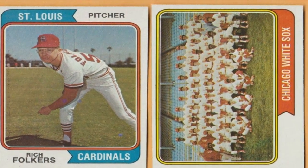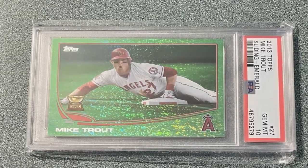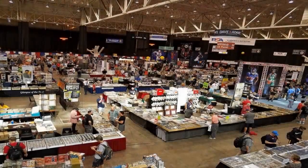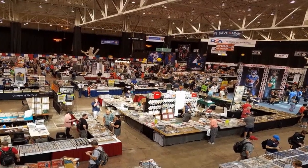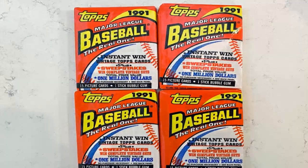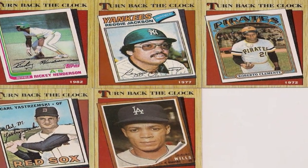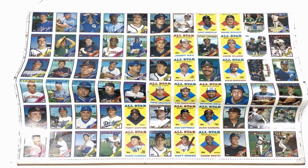Leave the book undisturbed for at least 48 hours. This allows time for the card to naturally flatten out through the pressure applied. After two days, carefully remove the weight and open the book. Check if the card has flattened out. You may need to leave it under pressure for longer if it is still curled, especially on very tightly curled older cards. Continue checking every 12 to 24 hours until the card lies completely flat. Once flattened, remove the card from the book carefully.